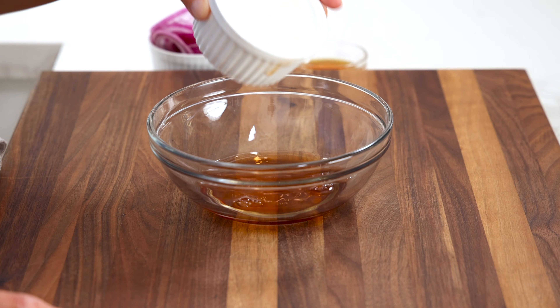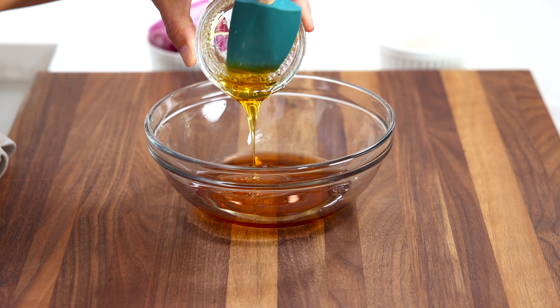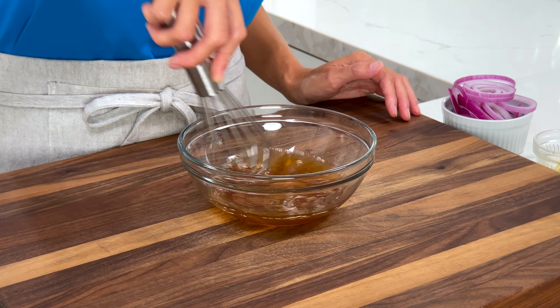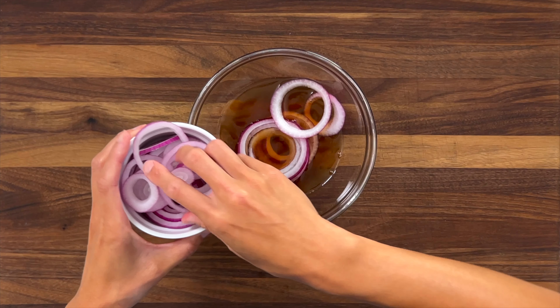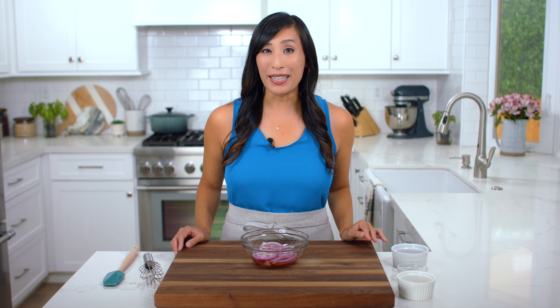The pickling solution is just two ingredients. In a small bowl, add a quarter cup of red wine vinegar and two tablespoons of honey. You could also use granulated sugar or pure maple syrup. If you prefer a more tangy flavor, you can omit the sweetener. However, I like the balance of flavors. Add in a half cup of the sliced onions and do your best to submerge as many of the rings under the liquid as possible.